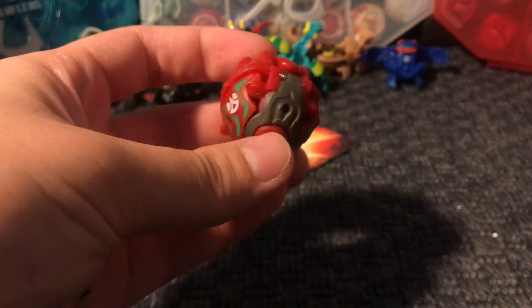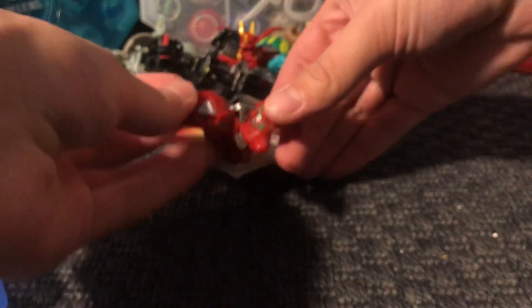Oh, another Sky Raider — a Pyrus Beta Drone. This one has 950 Gs.